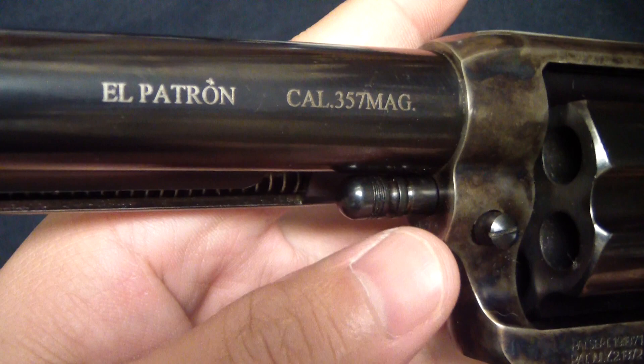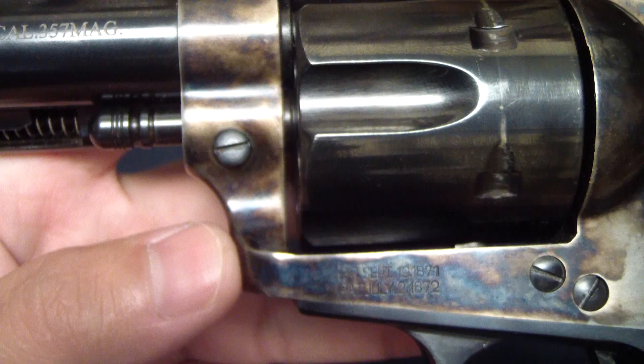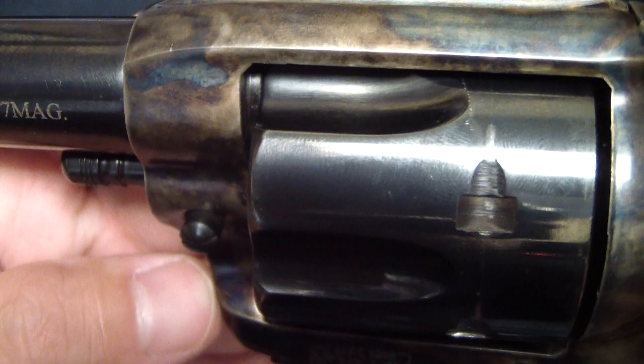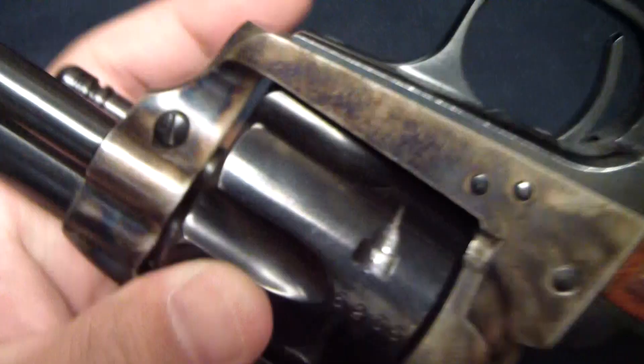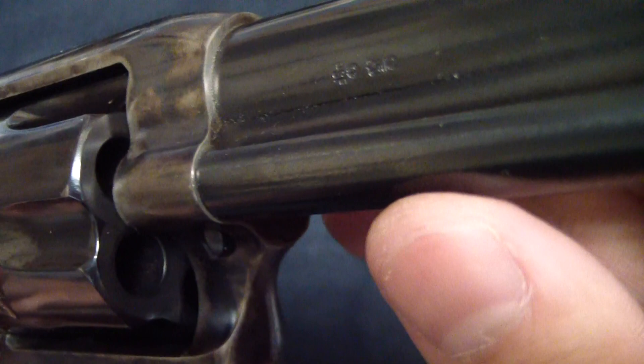It's really nice. There's the El Patron — I might be saying that wrong. 357. Cool little patent dates right there. They give you a nice look at that color case hardening job they've done. Some checkering there on the hammer. Those numbers match up with the serial numbers to the frame, so it's all together, and those little markings right there are the same.